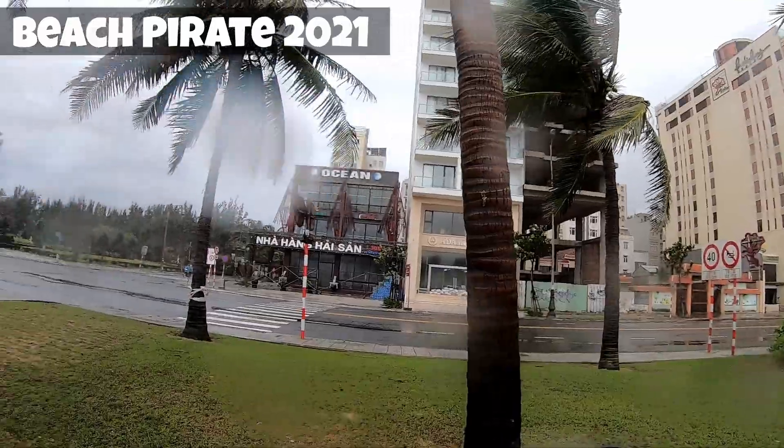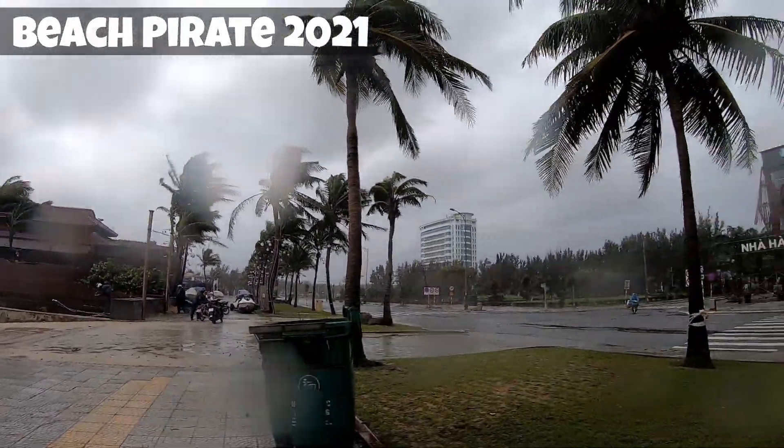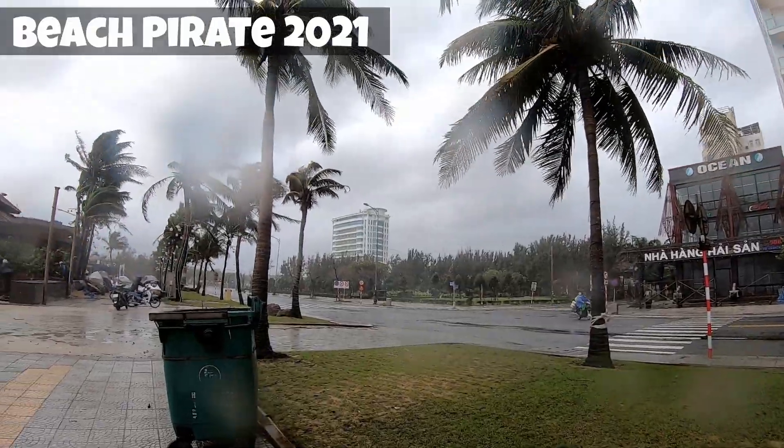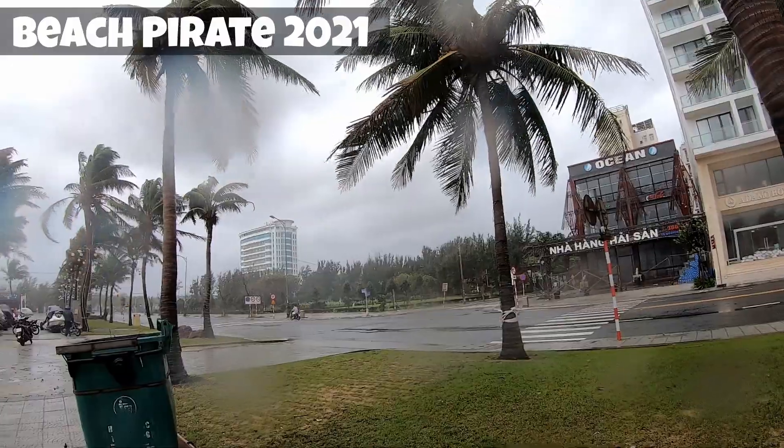Alright guys, heavy storms today. I'm trying to keep the GoPro out of the wind, but yeah it's raining and windy and probably going to be a little bit difficult to get video. But I will turn on the camera if I find something good, stand by.